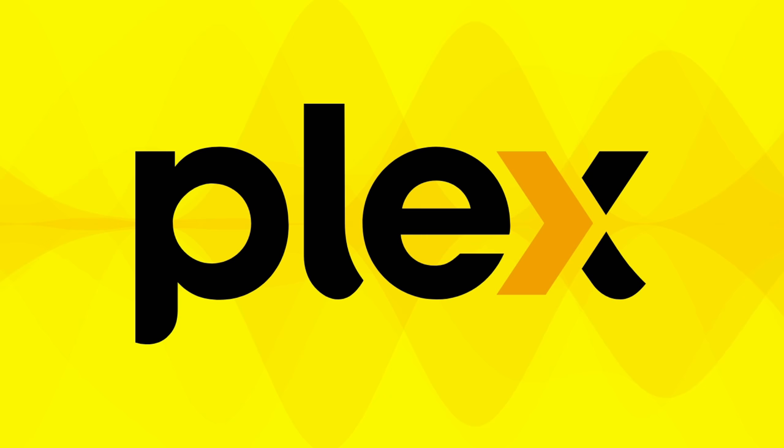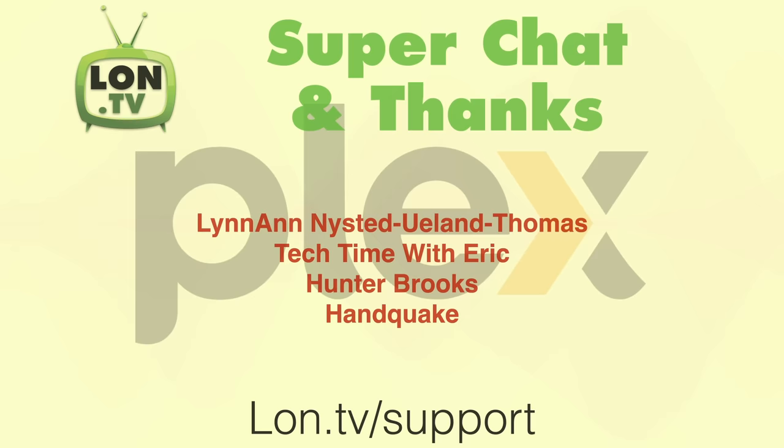We're almost at the end of the month, and that means we'll be doing our monthly sponsored video about Plex and its many features. This month, I thought I would look at how you might manage audiobooks inside of Plex's music library feature. That topic might get bumped if there's some new feature they roll out before the end of the month, but I don't think we'll see anything new before then.